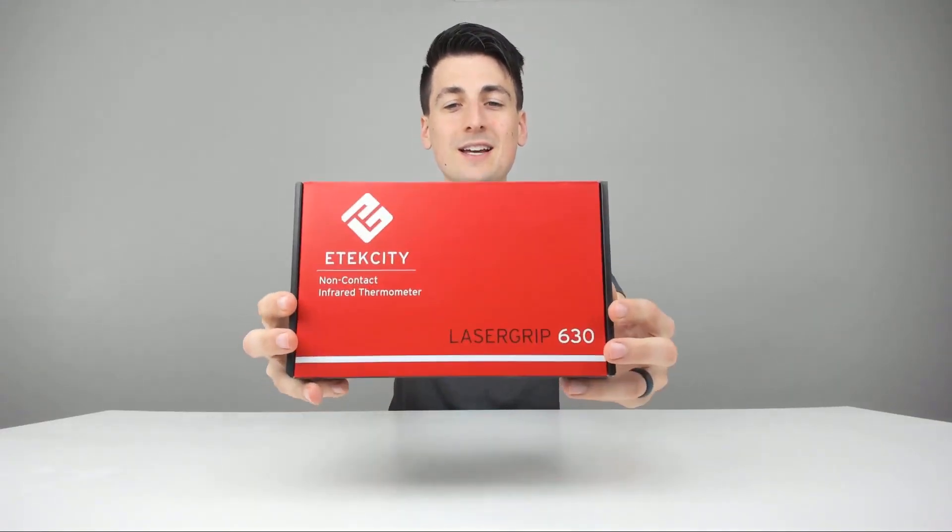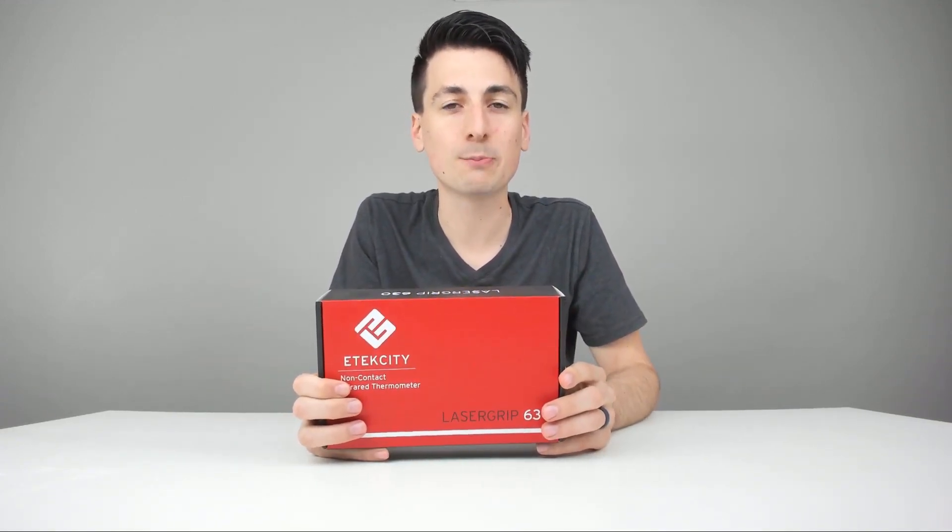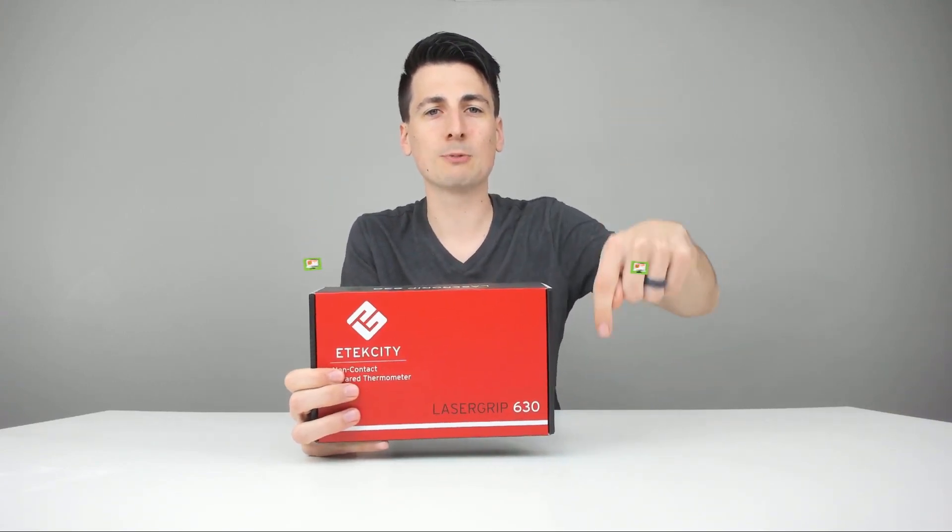Hey everyone, Digital David here. Today we're going to be unboxing and reviewing the E-Tech City LaserGrip 630 infrared non-contact thermometer. They did send me this product for review, but any opinion expressed in this video is strictly my own. That being said, if you're interested in this product, the link to it will be in my video description below.